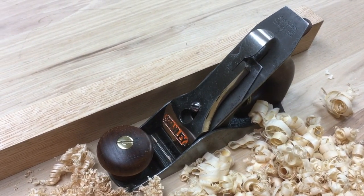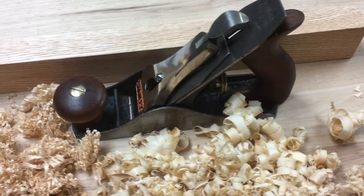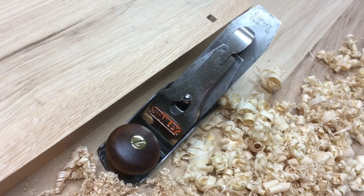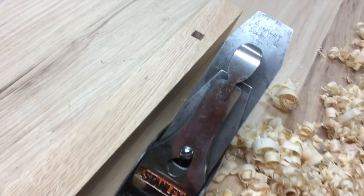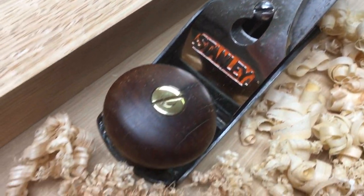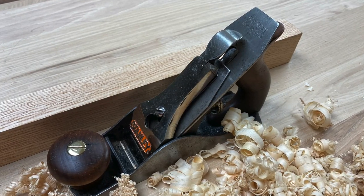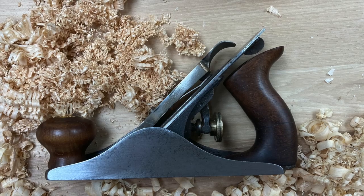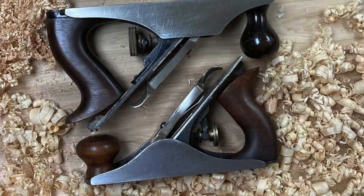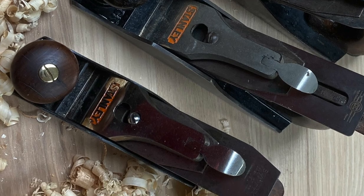So there it is — Stanley number 2. This is a fairly old one; it's got the old logo on the plane iron. As I said earlier, I'm not sure the lever cap is correct — in fact, I'm pretty sure it's incorrect. But it fits, works great, and makes for a very nice looking little plane. Stanley number 2 — there's only one smaller than this, the number 1, which are super rare. I hope you've enjoyed this video; if you have, please subscribe, and thanks for watching. Here it is next to a 3 and a 4, just to give you an idea of size.